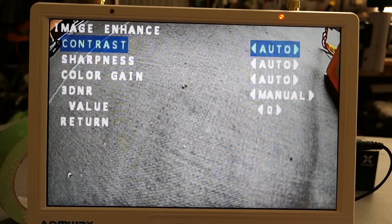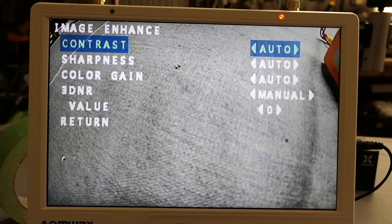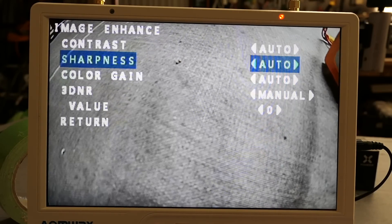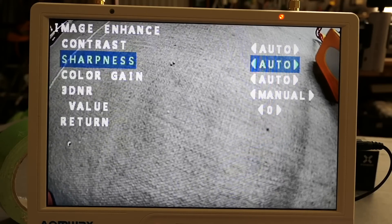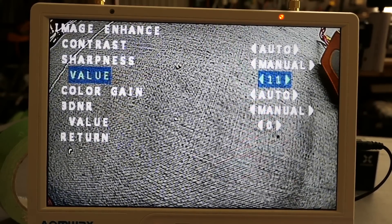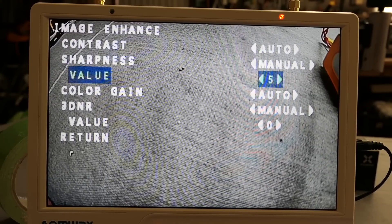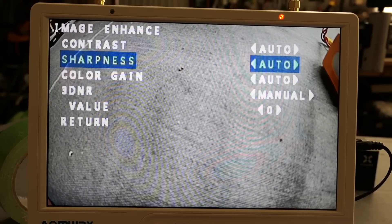Day/night setting, image enhance — contrast, sharpness, color gain, noise reduction, resolution, sharpness. I might just leave it on auto actually. You can go to manual and play with the values there if you want super sharpness, but it gets pretty terrible. We'll drop the sharpness down — I'll leave it on auto.